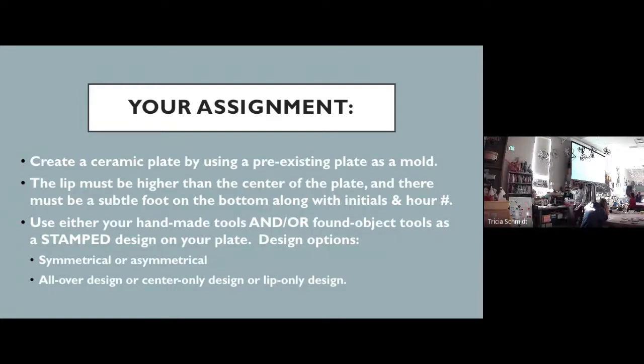One of the things to consider is whether your design is going to be symmetrical or asymmetrical. Symmetrical means the same on both sides — you could do a design that's totally the same on all sides. Asymmetrical would mean different on different sides — so you could have a really busy design on one side and a slightly less busy design on the other. I'm going to show you lots of examples of that in the next few slides.